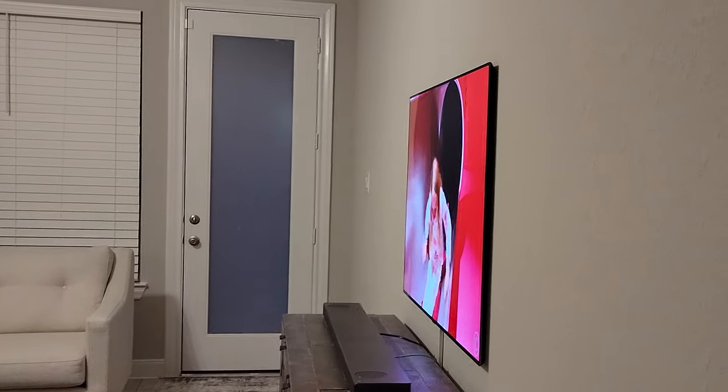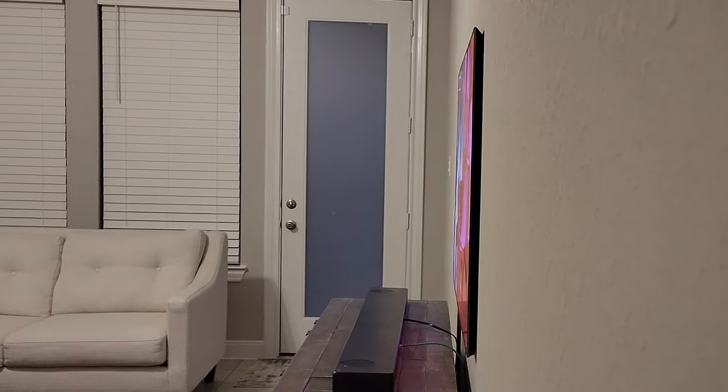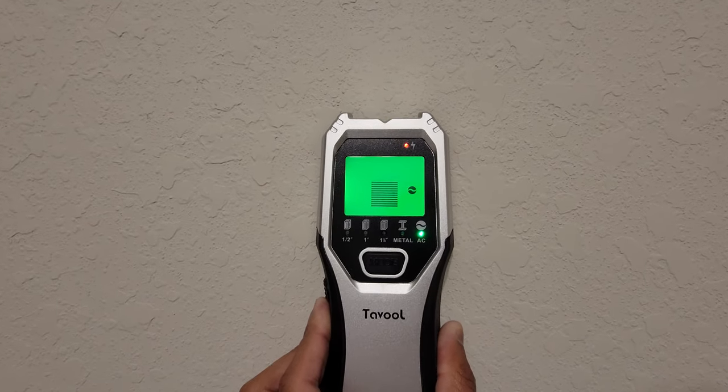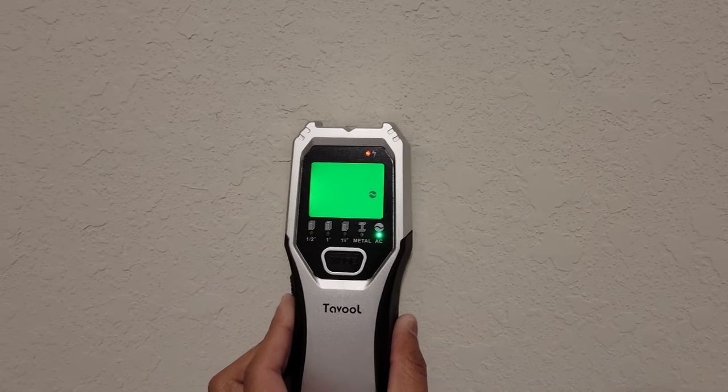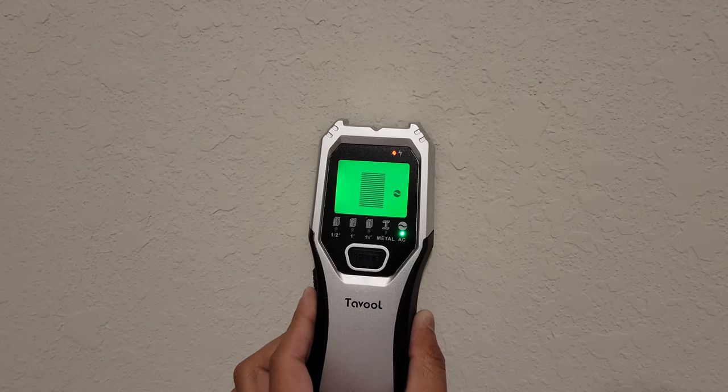I've shown you guys my living room with the LG OLED G1 mounted there, which I did by myself with a friend's help. I'm going to wall mount the QN90A right behind that same wall. This is our master bedroom, and the TV is literally going to be just behind the wall where I have the G1 mounted. You can see there's nothing here right now.